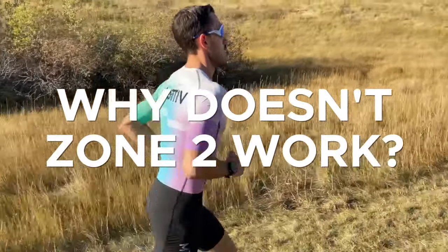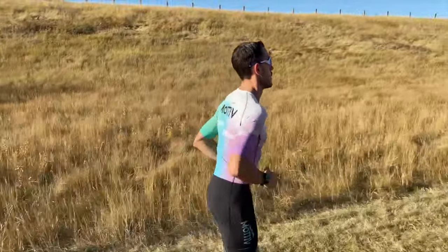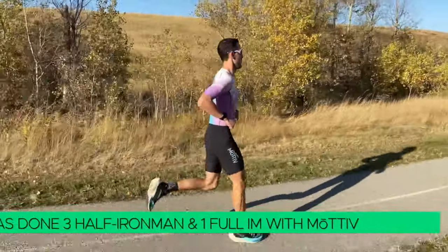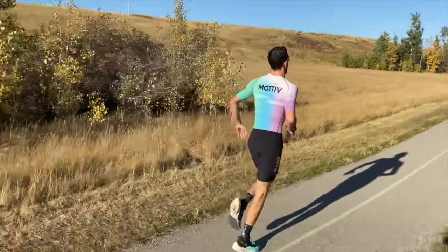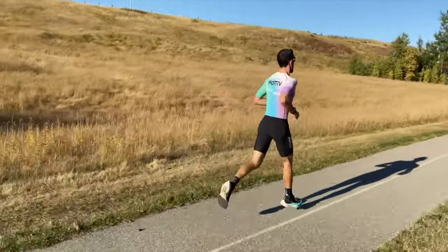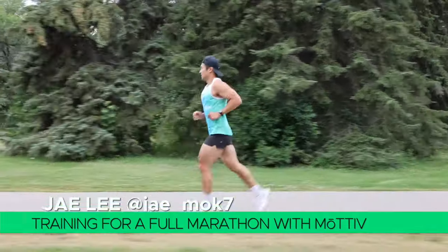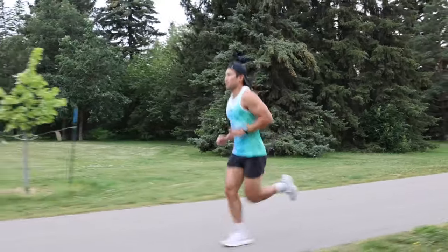So then why am I saying that zone two doesn't work? The problem is that all of these branded training methods — zone two training, Maffetone method, 80-20 training, primal endurance, CrossFit endurance, or polarized training — talk almost entirely about low heart rate training being the key. So athletes focus only on that zone. We hear a lot of people say, 'I want to focus strictly on zone two over the next few months.' And this is the worst thing we could do for ourselves as athletes.